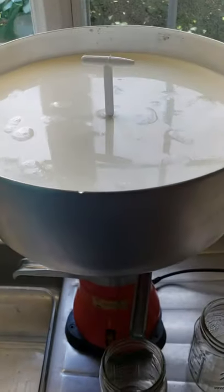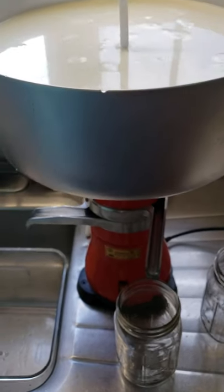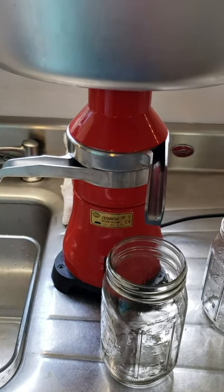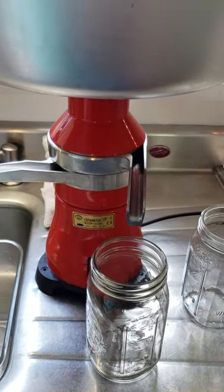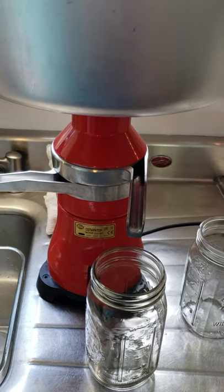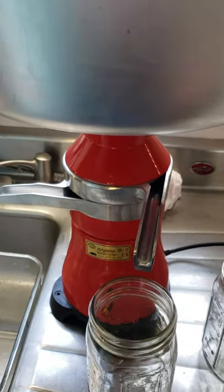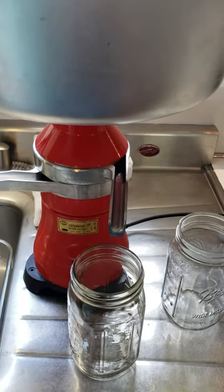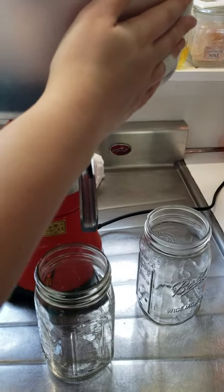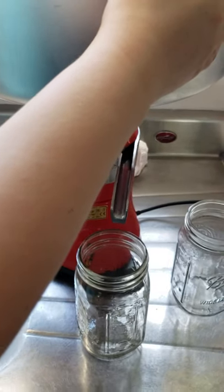Okay guys, so we've got our milk in here. It's at 100 degrees — I just heated it back up on the stove. And now we're going to turn it on and wait until it gets up to speed. Sometimes if it rattles too much, you have to press down on it at the top. Some of that is because it tends to do this whenever it very first starts. Once the milk starts going through it, it does do better.